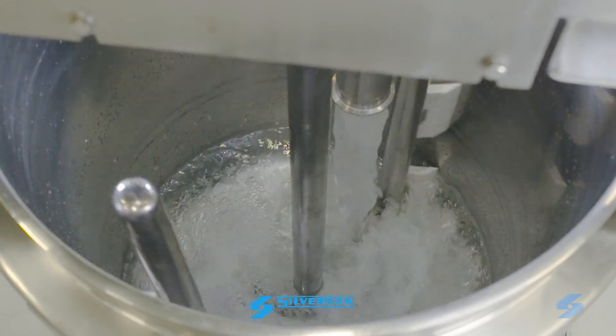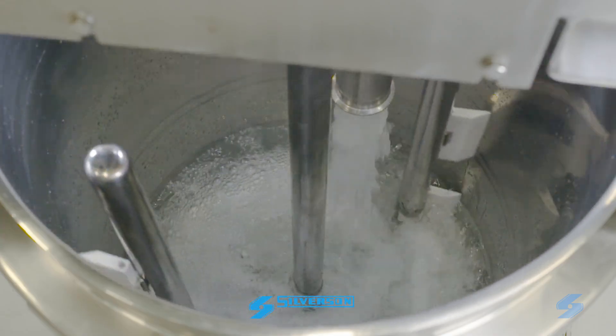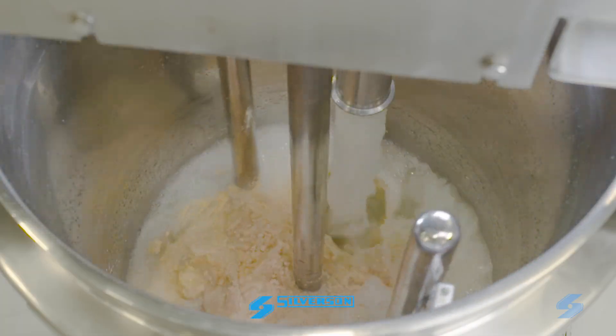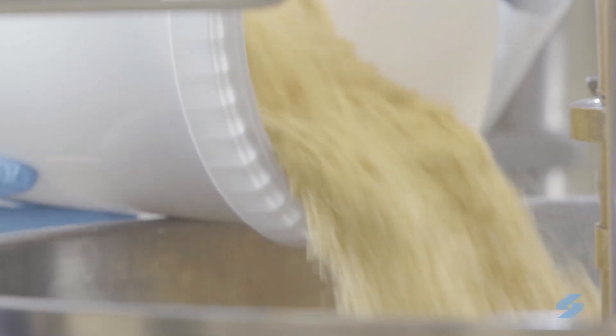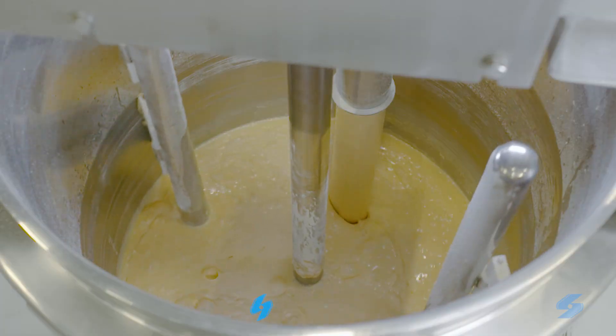We're making a low-fat recipe using powdered egg. Water is recirculated through the in-line mixer and the egg is added and rapidly hydrated. The thickening agent is added along with any other powders, and the mixer rapidly produces an agglomerate-free pre-mix.